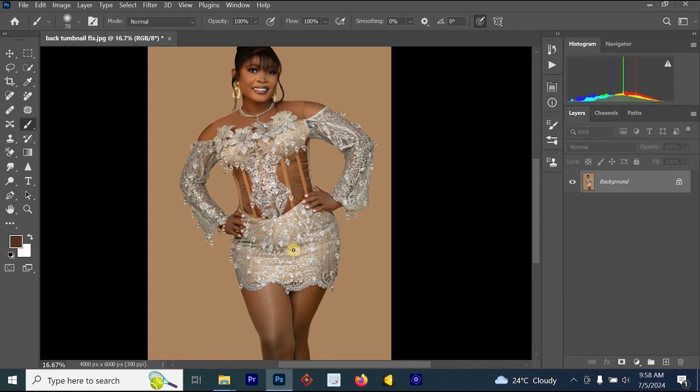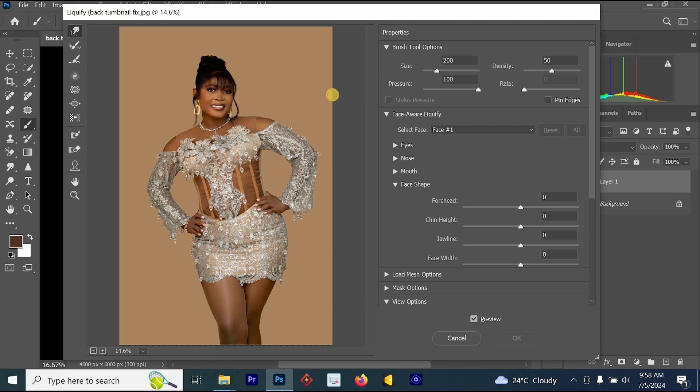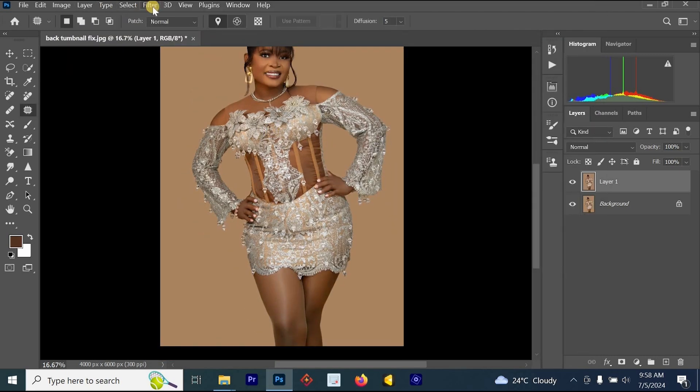To start editing the body shape, all you have to do is press Ctrl+G on your keyboard, then go to Filter and look for Liquify. The shortcut for Liquify is Shift+Ctrl+X on your keyboard. Once you press Shift+Ctrl+X, the Liquify section is going to open. Or you can go to Filter, then Liquify.